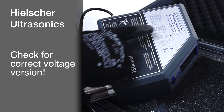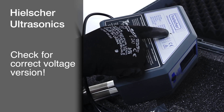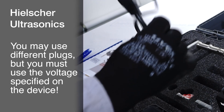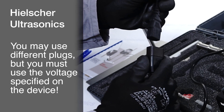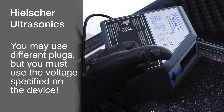The UP400ST ultrasonic device is available in two voltage variants: 110 volts and 230 volts. We supply the device with a plug suitable for your region. You may replace the power cable with one that has a different plug; however, you must ensure that the mains voltage matches the voltage specified on your UP400ST Sonicator.